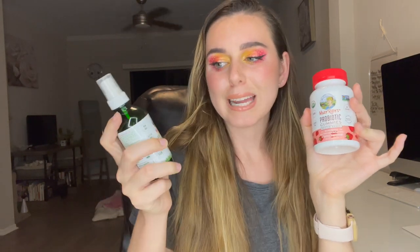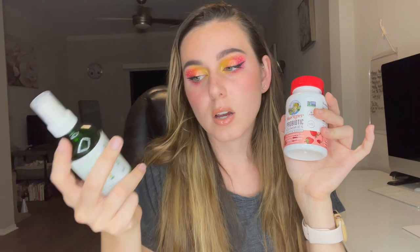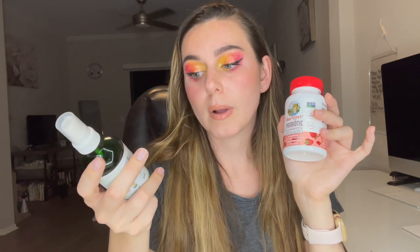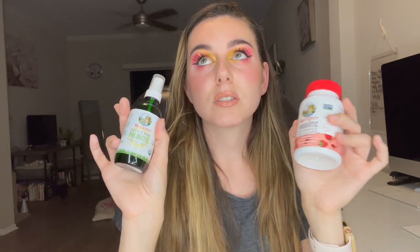Today's video shoutout word is 'strawberry' — if you comment strawberry down below first, you'll get a shoutout in my next video. I also think the packaging is really cute; it goes with the whole strawberry vibe, which most of their products do. Branching off from this, I could probably do a separate video review on MaryRuth's skincare probiotic topical spray — I've actually been using that one for about two years now.